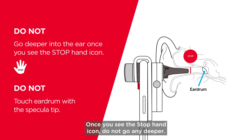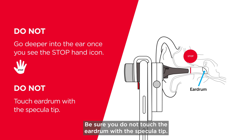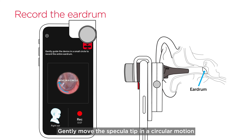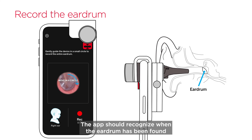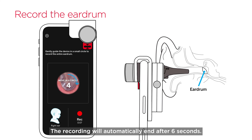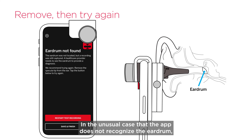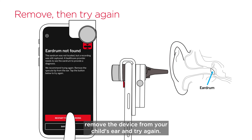Once you see the stop hand icon, do not go any deeper — the eardrum has been found. Be sure you do not touch the eardrum with the specula tip. Gently move the specula tip in a circular motion to record a video of the entire eardrum. The app should recognize when the eardrum has been found and will begin a countdown. The recording will automatically end after six seconds. In the unusual case that the app does not recognize the eardrum, remove the device from your child's ear and try again.